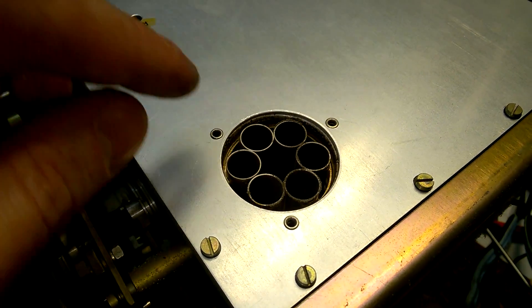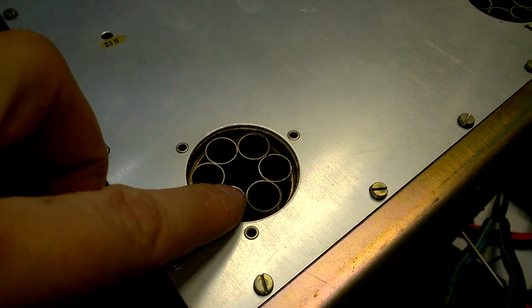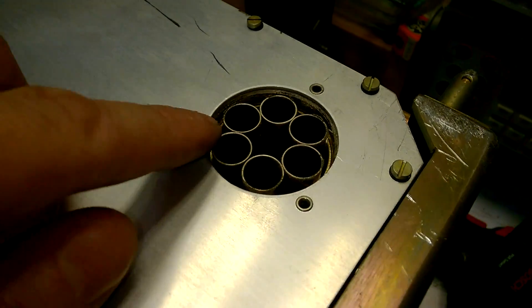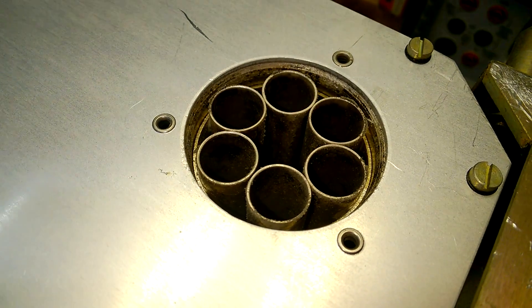And again silver-coated brass shieldings which allow airflow but no escape for RF signals.